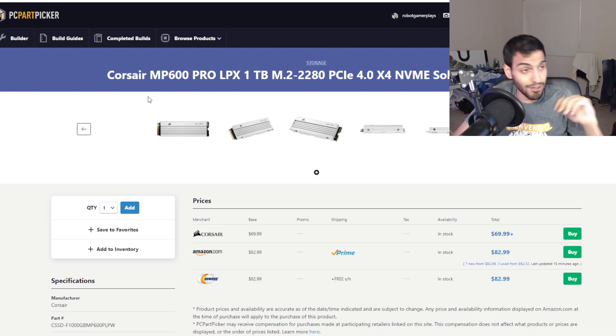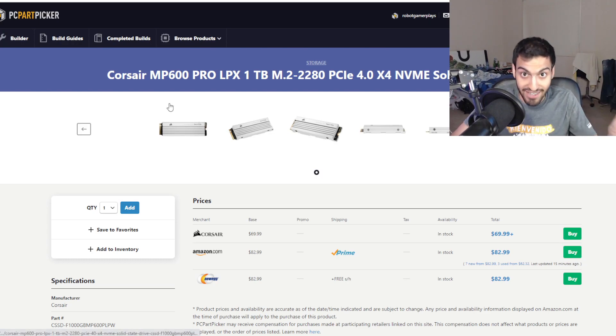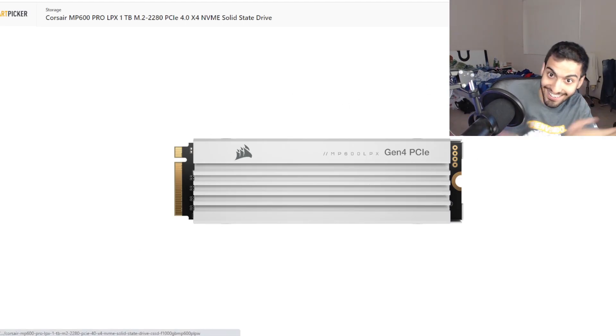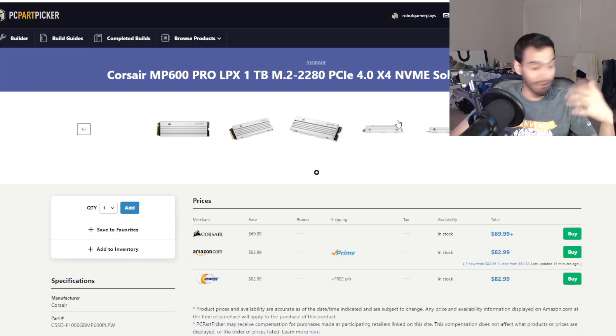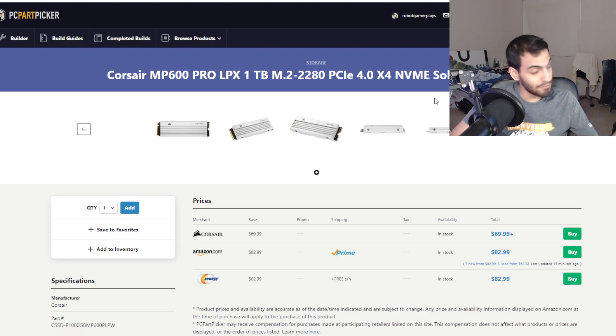For the SSD, I went with the Corsair MP600 Pro LPX 1TB in white. Thank you Corsair, by the way. It's a Gen 4 SSD, it's white, and it works perfectly for this build. Great in terms of looks; performance-wise, well, it's Gen 4 and it works.